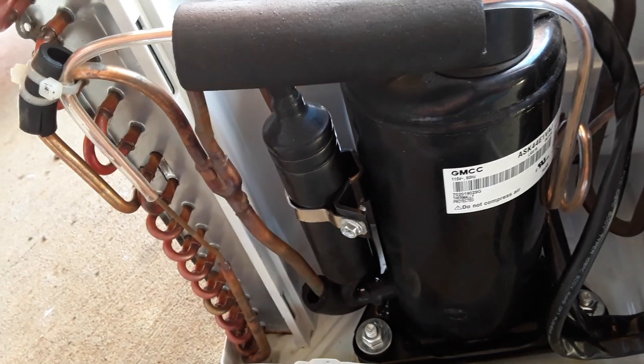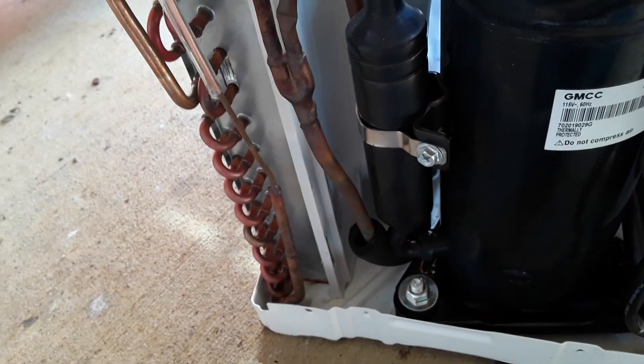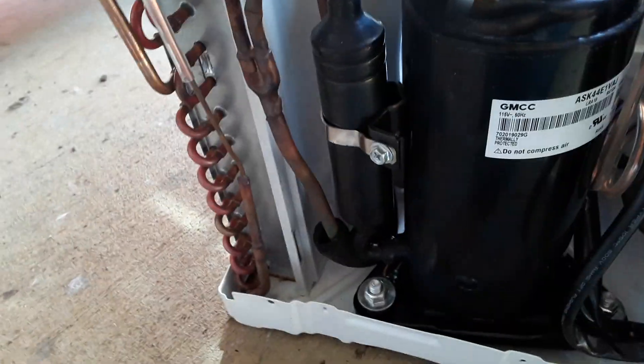If I were to make this a heat pump, I don't know how the hell I'd fit a reversing valve in here, because it is pretty cramped. I'd probably have to bend the pipes around.